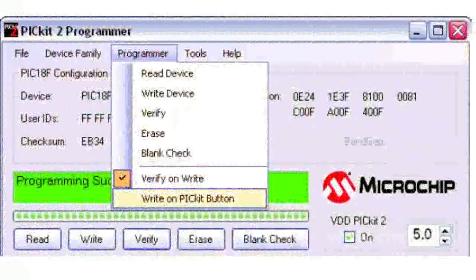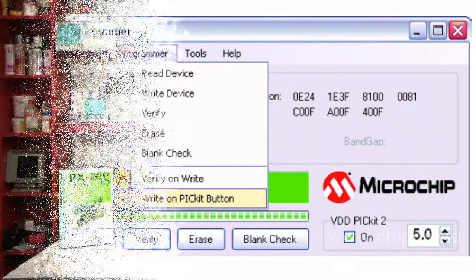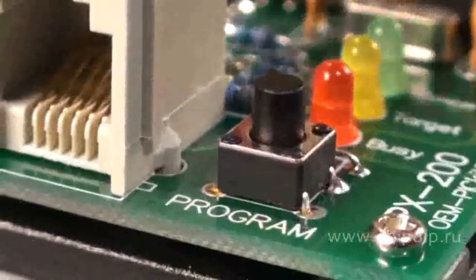Sometimes you need to program a large number of microcontrollers with the same code. In this case, we recommend that you choose the right-on PICKIT button option. To start programming, use the program button.